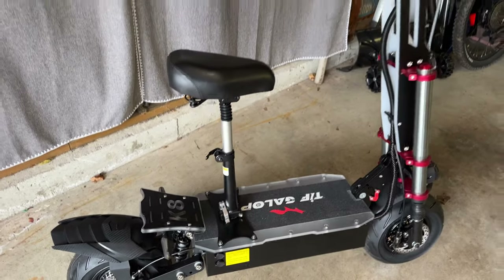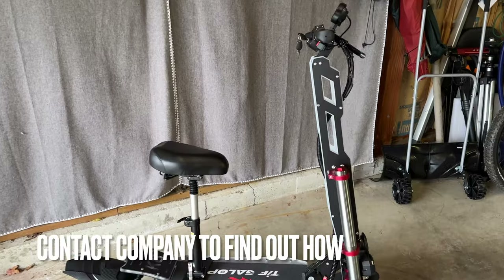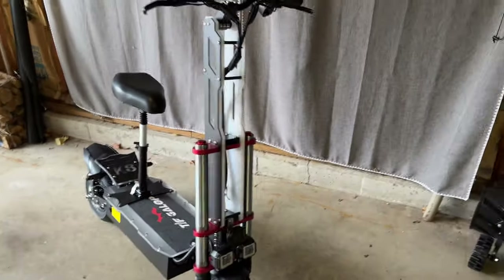The site says 28 miles per hour but I think it goes faster than that. It's got 30 Newton-meters of torque, and it's got a really neat party trick.